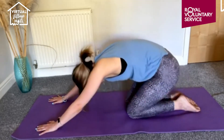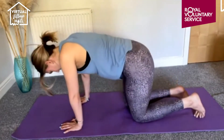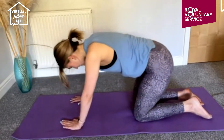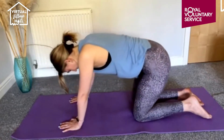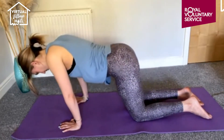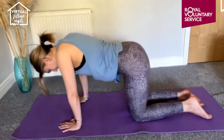Take a nice deep breath in and breathe out. Walk over onto the knees with the hands in line with the shoulders and the knees in line with the hips, then just walk into the hands and walk back into the knees — walk forward and coming back, forward and back, just stretching out.